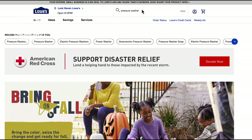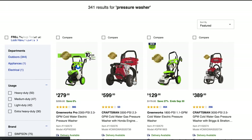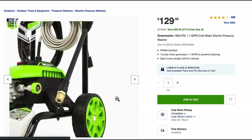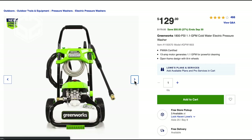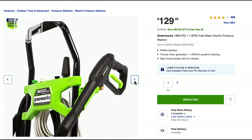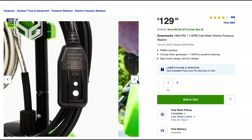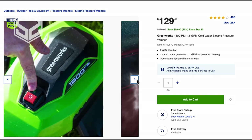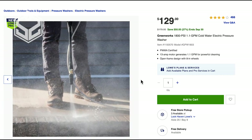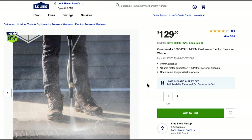The pressure washer we decided to go with was from Lowe's, made by Greenworks. It's electric with 1800 PSI and is currently on sale for $129 — normal price is $179, so it was a great time to buy it. We didn't want to worry about keeping another engine running and stabilizing gas over the winter. Since we'll be using this sporadically, we can just plug it in and go. Electric is a great option for us and it's quite a bit cheaper than a typical gas-powered pressure washer.